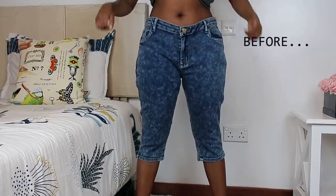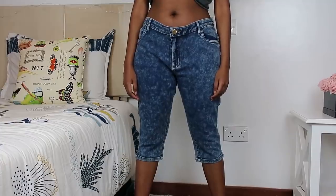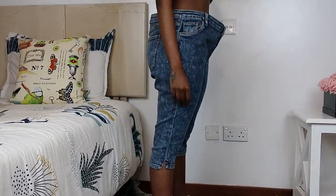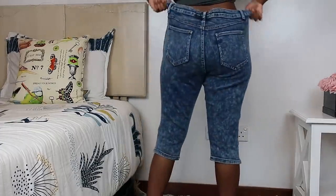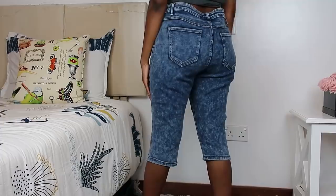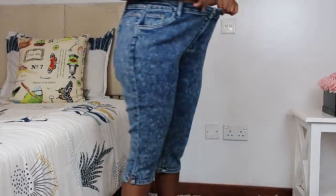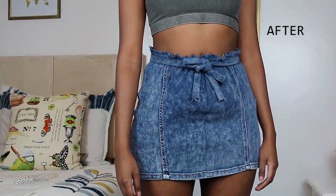Hey guys, welcome back to my channel. I hope you've had a great week and thank you for tuning in to this video. So today we're going to be working on these three-quarter length pants. I got them for a dollar — can you believe it? They were on sale and I decided I'd get two of them because it was too good a deal. But as you can see, the pants are quite oversized on me. I can't wear them like this, so I decided I'd turn them into a paper bag waist skirt.